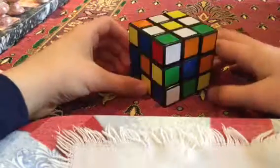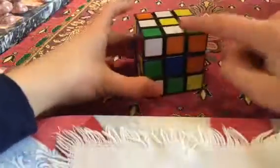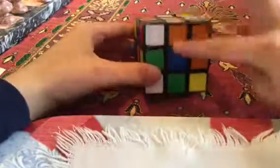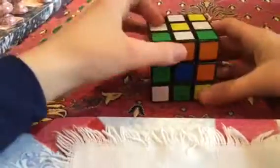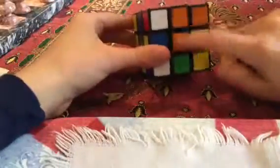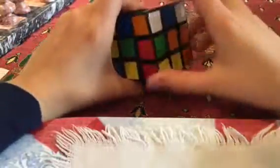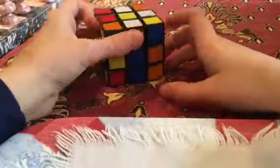So what you have to do — you can pick any white piece, it doesn't matter which one you start with, so I'll just start with this one. First you have to find the other color that's on the other side of it, because an edge piece is only two colors. So in this case, the other color is orange. So what you have to do is align it up with the orange so these two match. And once you have that, you turn it 180 degrees, or twice, to make it easier for you guys who haven't taken math class.